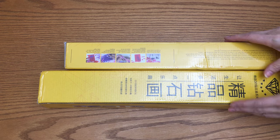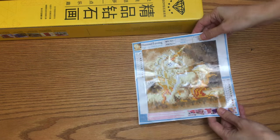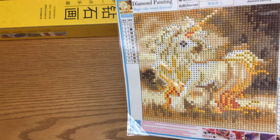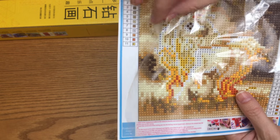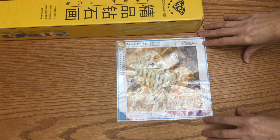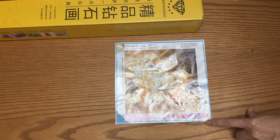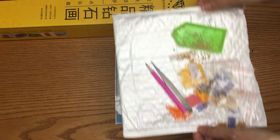She wanted to try so badly, so I'm going to show you this very tiny one first. Look at this pretty unicorn! She started doing it yesterday and already placed a whole bunch of gems - super cute. This one is 16 by 16 centimeters, which is very tiny.